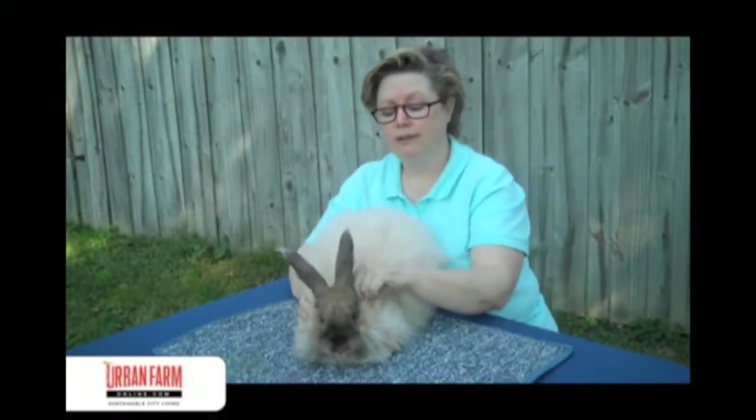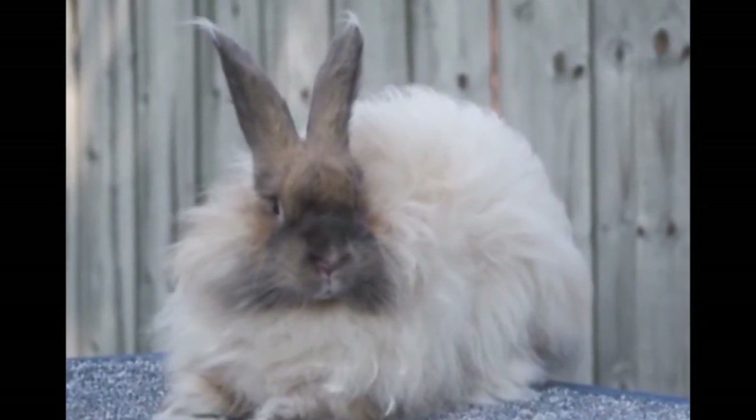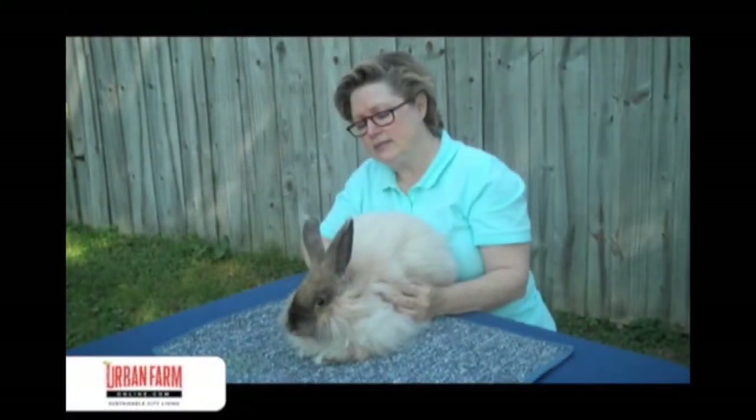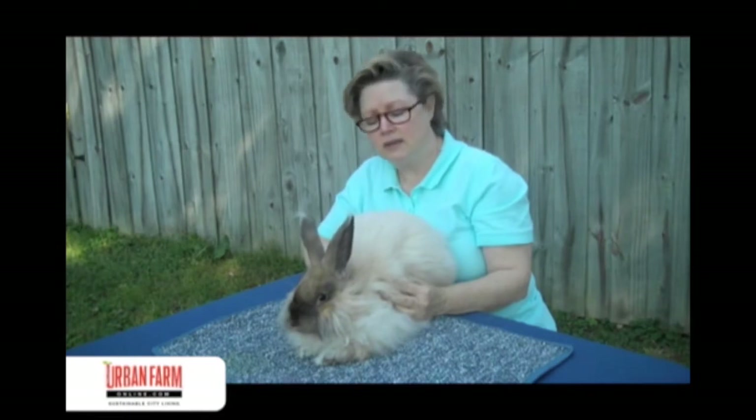Every rabbit grows their fiber at their own rate. He is one of my best wool producers. I clipped him about four to five months ago, and now he's in full coat again and ready to be clipped.